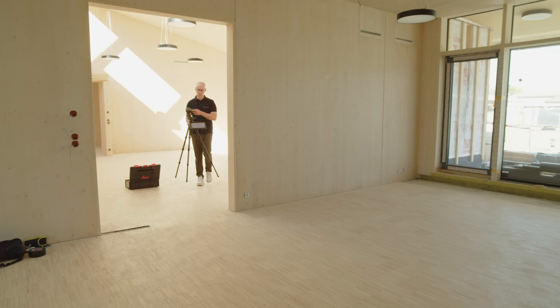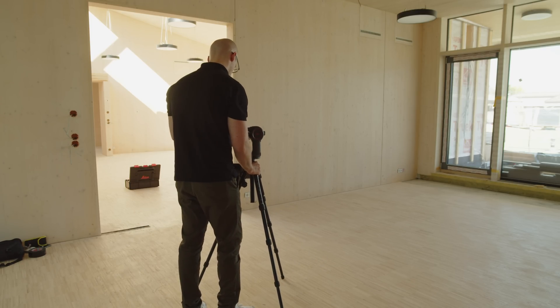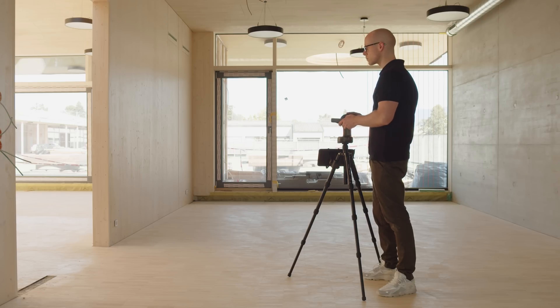Relocate the Disto to a new desired place where additional measuring points can be added. You will have to do a new leveling of the Leica Disto first. Then start relocation and measure three secure points to allow the Disto plan app to adjust to the new position.